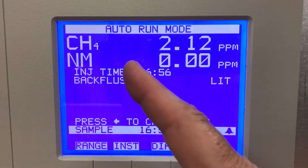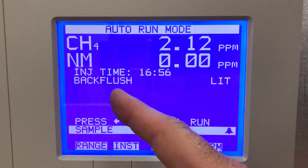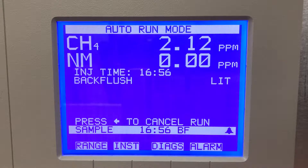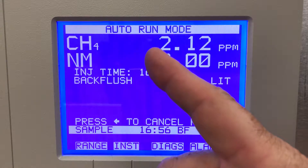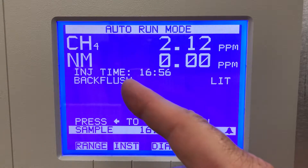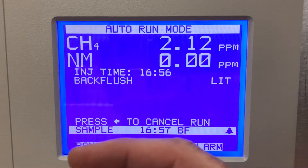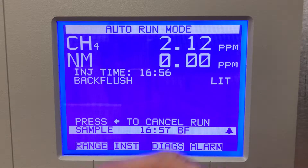It'll go through a backflush. The way this unit works, it will measure the methane component first, and then the non-methane is measured on the backflush. This is using nitrogen as a carrier through the column, so methane will come out first as the peak. Then on the backflush, non-methane will come out. To do the backflush, there's an 8-port valve inside this unit which is switched every few seconds to change the direction of the carrier nitrogen through the column.